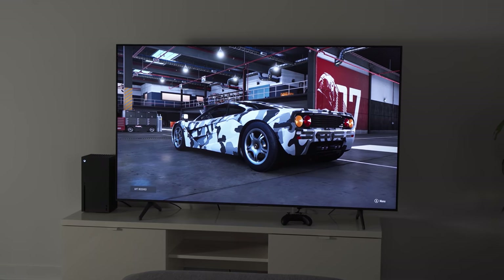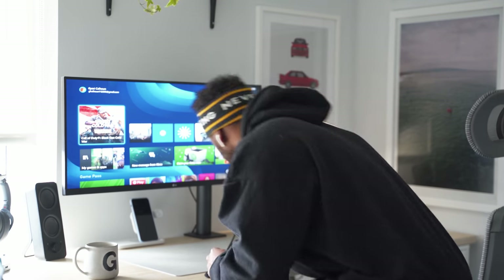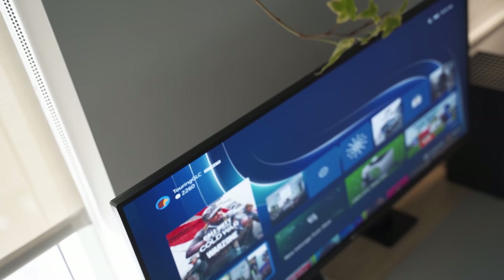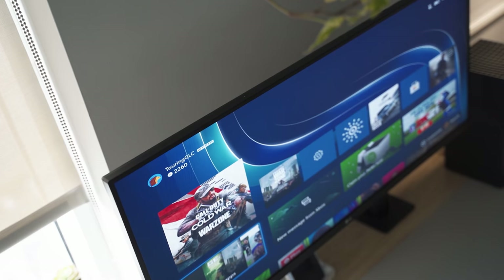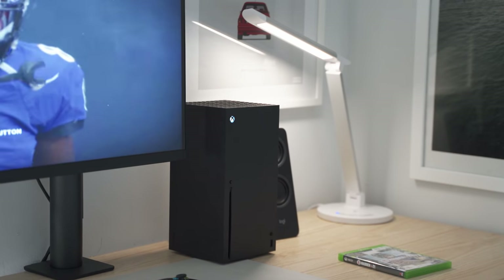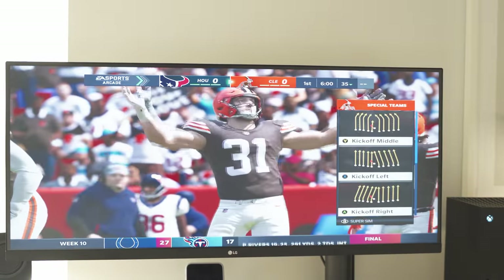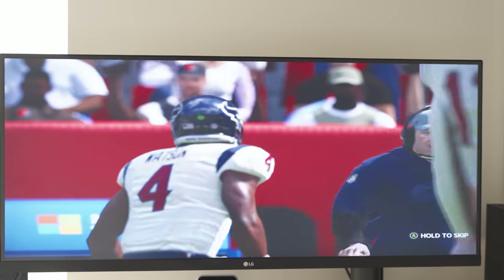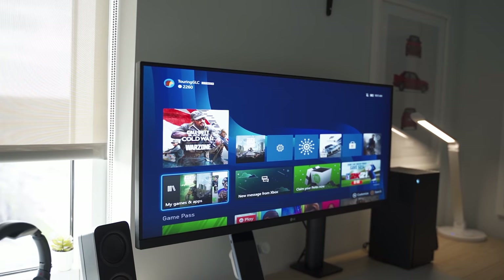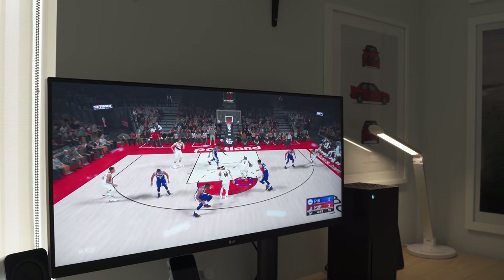I won't bore you with specs I'm still trying to understand, but right off the bat I can tell a difference with the home screen — the color scheme is now blue and black with subtle white line animations in the background. The first game I played was Madden. The Zen 2 and RDNA 2 architectures, 4K 60fps, along with DirectX ray tracing has made a huge difference, especially with my display in game mode. The gameplay is so much more immersive than the Xbox One.